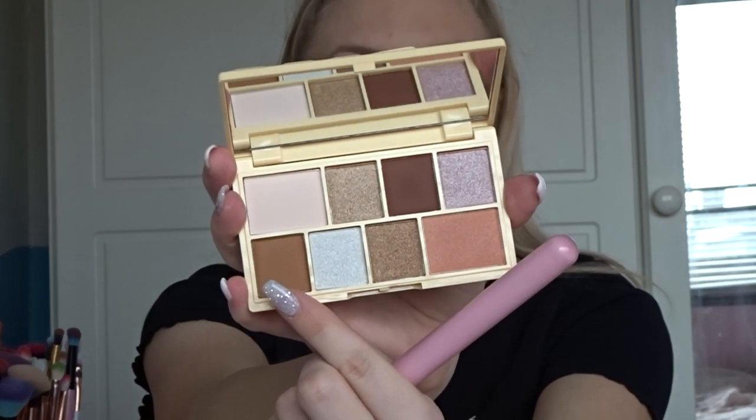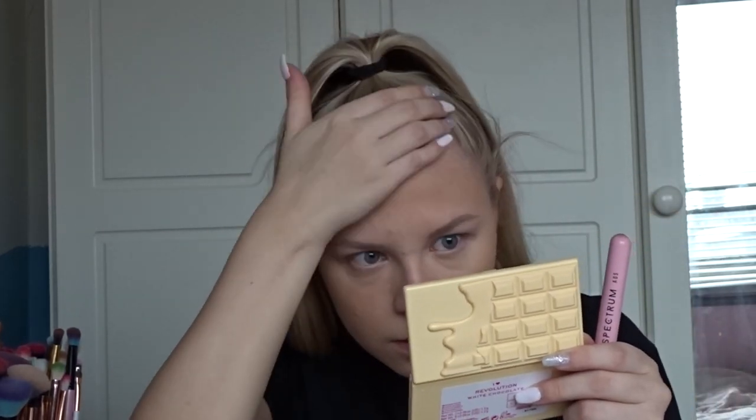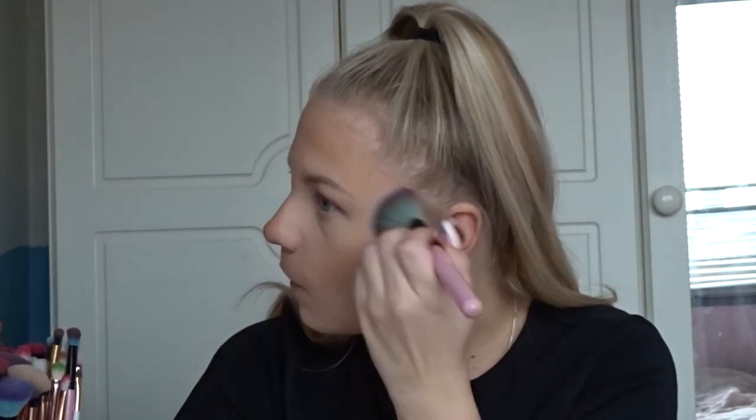For contour, there's no specific contour product in the set. I looked in the eyeshadow palettes and found a browny neutral shade in the white palette to use as a makeshift contour. It's a little warm-toned but it's not a contour palette so I can't be mad at it — it's not too bad and did the job.